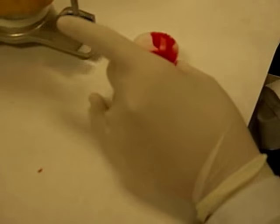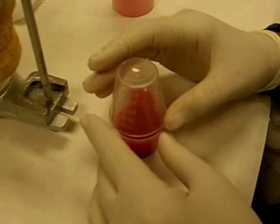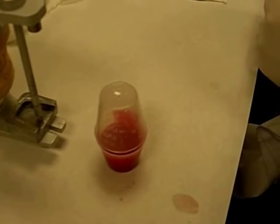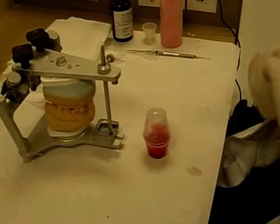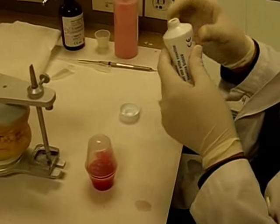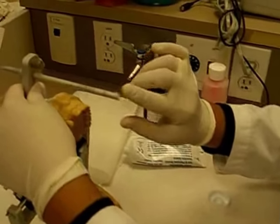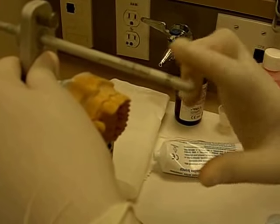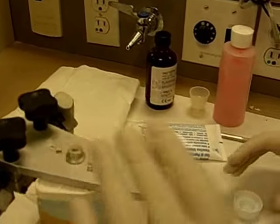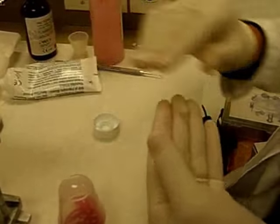After mixing, we want to put something over the mixture so we make sure the monomer doesn't evaporate on us. As I said before, I already put Vaseline on the table and I want to make sure the tip is isolated as well. It also helps to put some on your fingers.